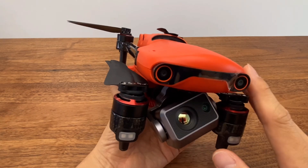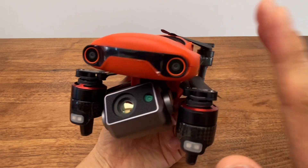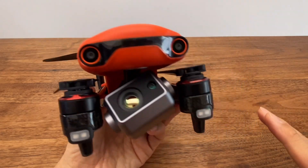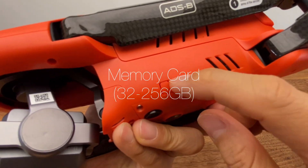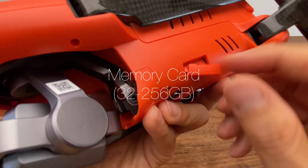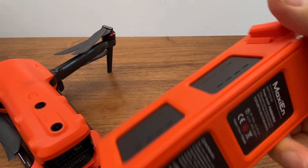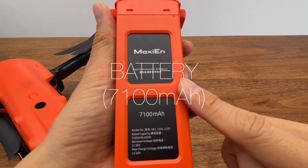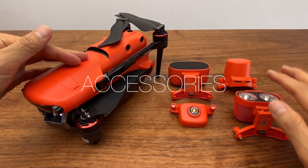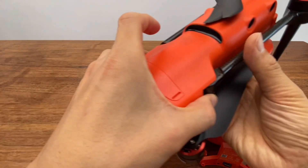The maximum wind resistance is about 17-20 m/s, approximately 70 km/h — that's wind resistance level 11. This is the highest wind resistance I've seen, significantly higher than the Mavic 3. On the left side there is a memory slot. It supports microSD cards from 32 to 256GB. The battery is 7,100mAh and provides about 42 minutes of flight time.